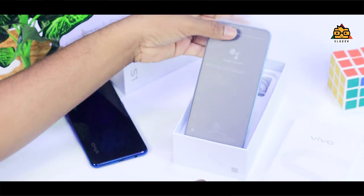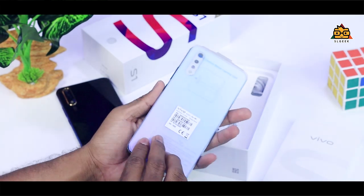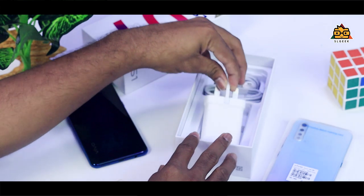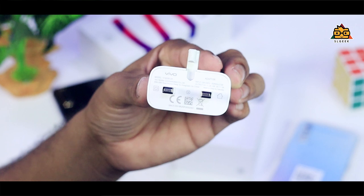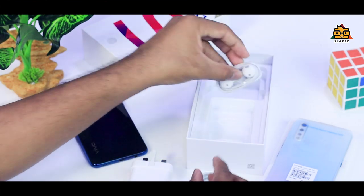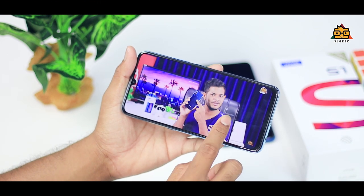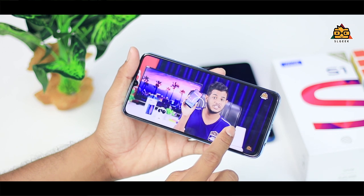If you are able to use the smartphone, let us unlock the Skyline Blue variant. It can also be used with a USB cable, headset, and charger. You can use the full HD display on the phone.